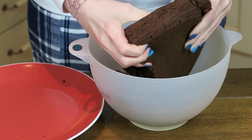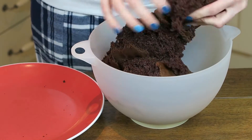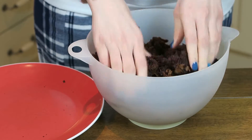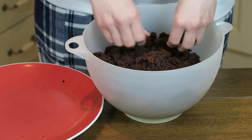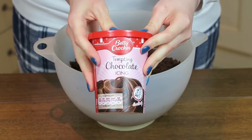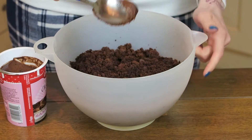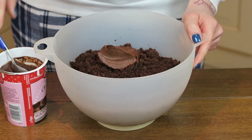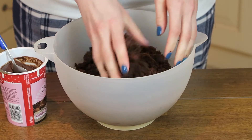Now let the cake cool down and then we destroy the cake. We need really really small tiny crumbles for the cake pops, so just live all your frustration out. If you got the cake well destroyed, add at least one to two tablespoons of your chocolate icing.